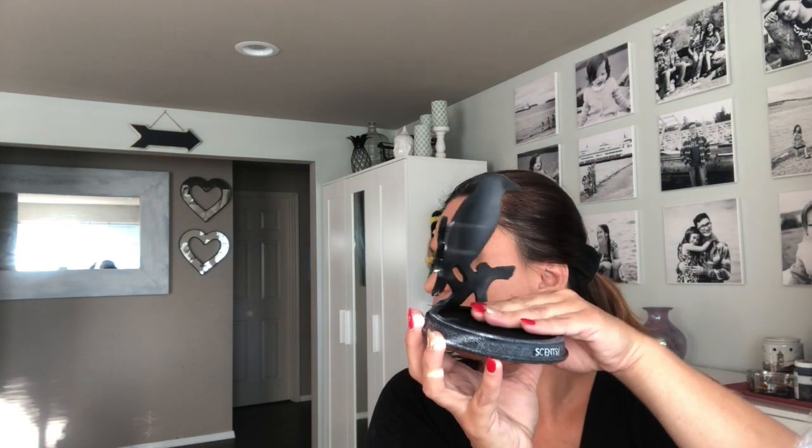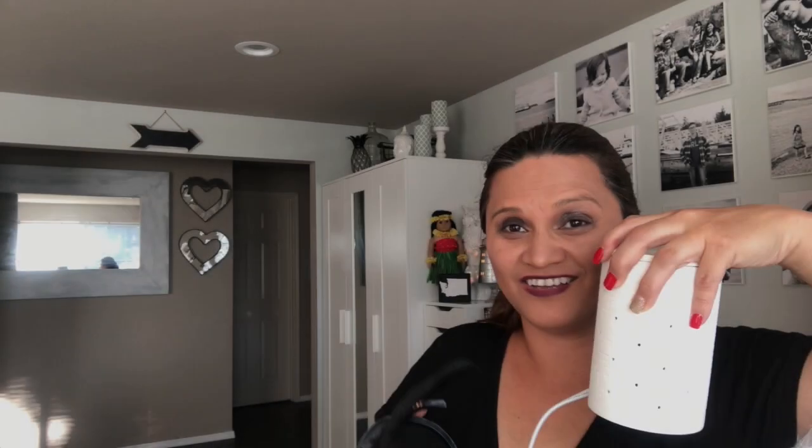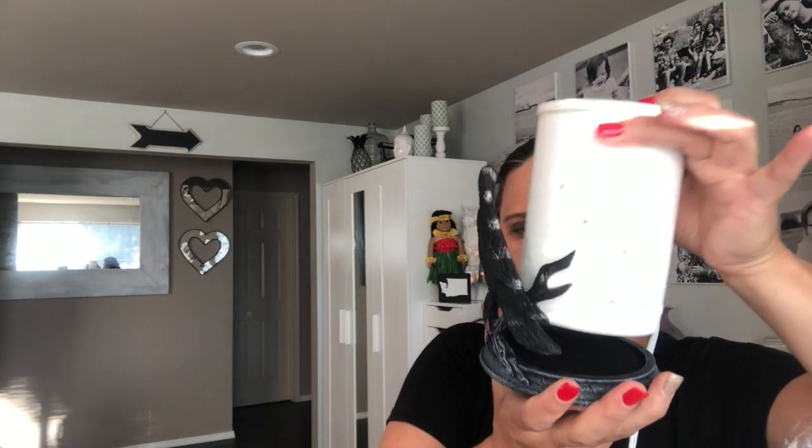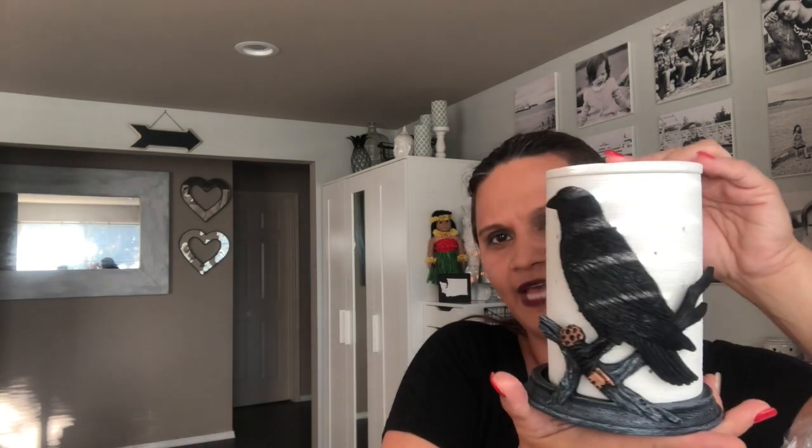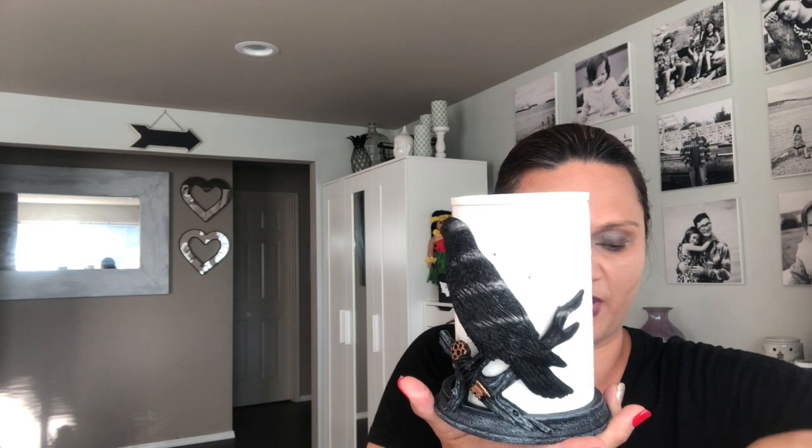You just place the etch core warmer right here. I actually do have an etch core — it was just right there. Here is the etch core warmer — it just goes on top and fits nicely in there. This is the warmer I display with my raven during the fall months. It's absolutely gorgeous.